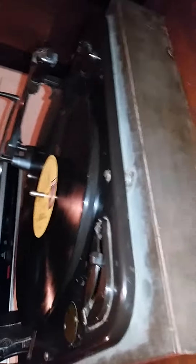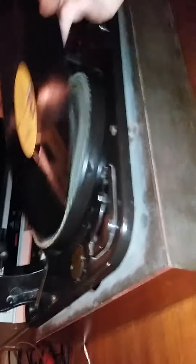A buddy of mine, Carlos Marty from the Vintage Hi-Fi and Stereo group over on Facebook — I met him, he became a great friend of mine, and we have been slowly rebuilding all of these different turntables. But this one is mid-50s vintage. This thing is basically 60 years old. It's absolutely ancient.